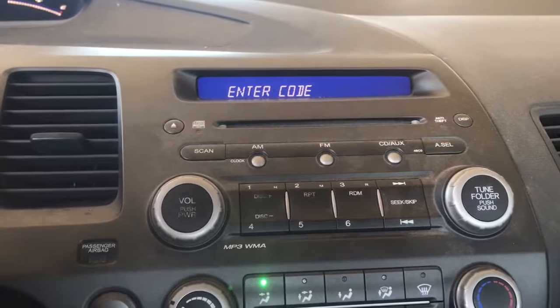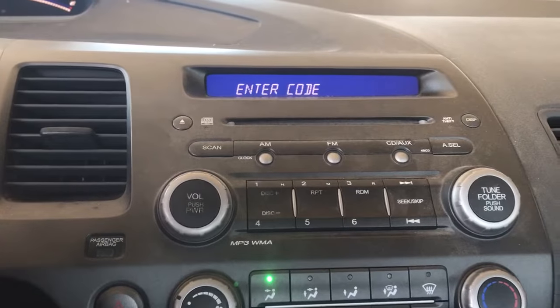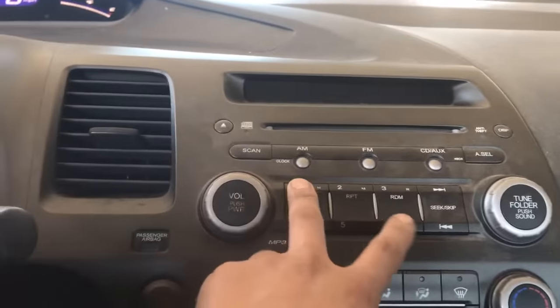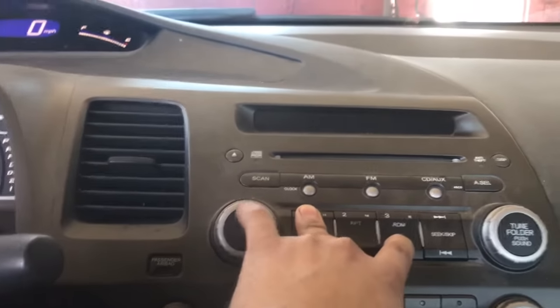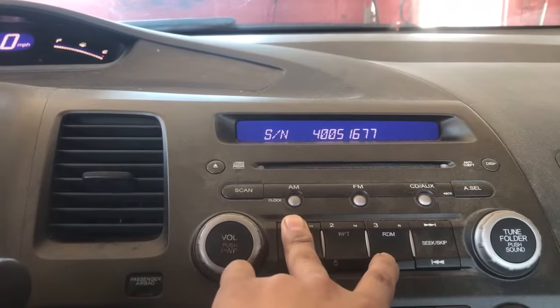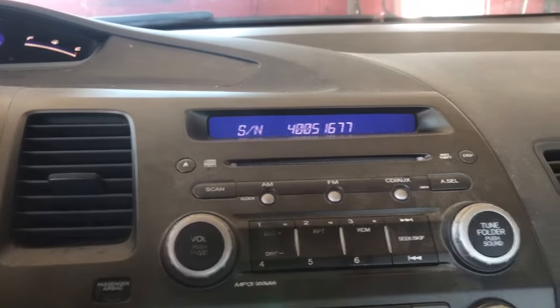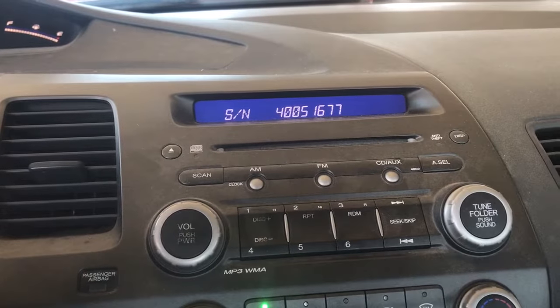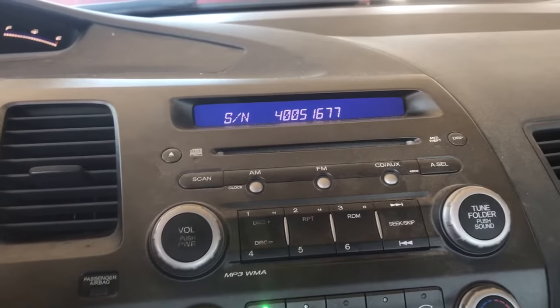If you don't have the stereo code in your owner's manual, a way to retrieve it is: turn it off, hold down buttons 1 and 6 simultaneously, and turn it on. You'll get a serial number for the radio. You can give that to the dealership, or I've heard you can look it up online.